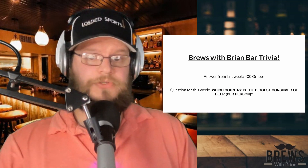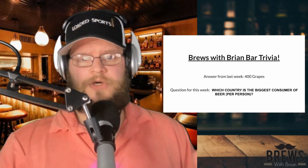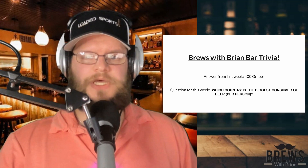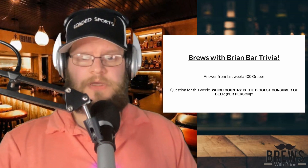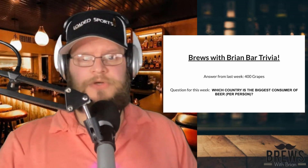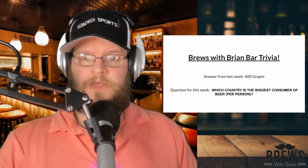Now we've got the Brews with Brian bar trivia. A question from last week was about how many grapes it takes to make a bottle of wine. The answer is about 400 grapes. That's a lot of grapes. I didn't know that one — I'm not a wine drinker, I don't know anything about wine. But about 400 grapes will make you a bottle of wine.